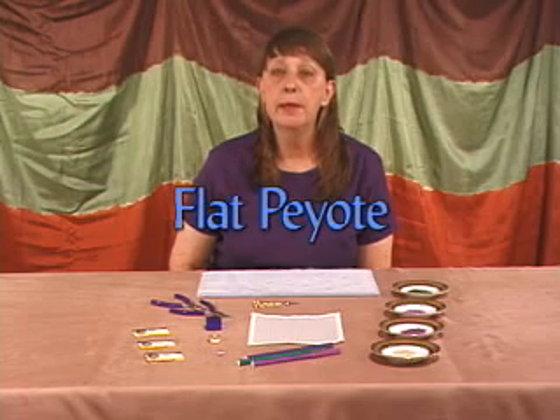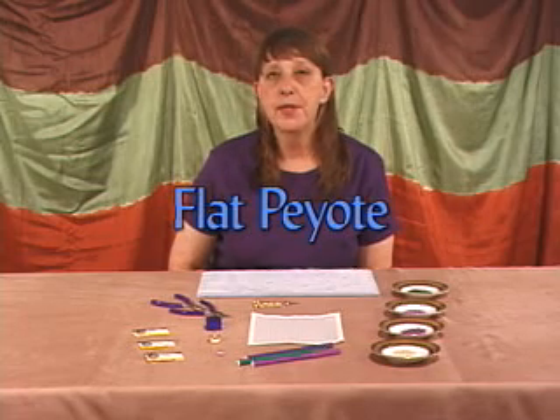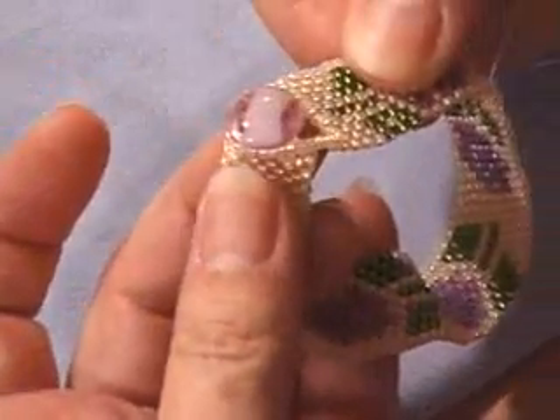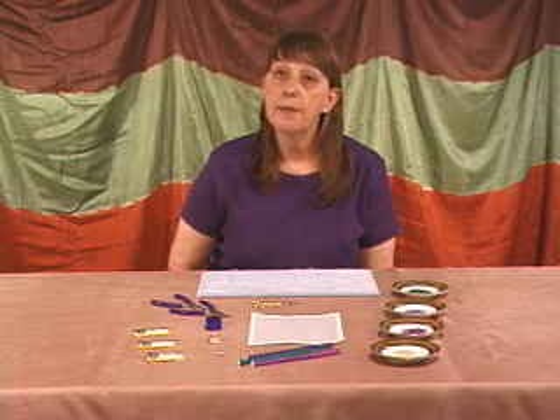Hello, my name is Barbara Robinson and welcome to the flat peyote video. Peyote stitch is a very versatile stitch that can be done in the round or in a flat version. In today's video, we're going to be doing flat peyote stitch in an even count.